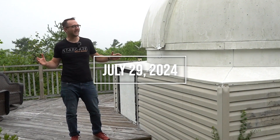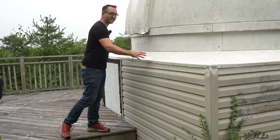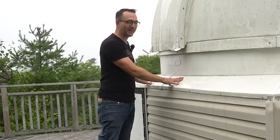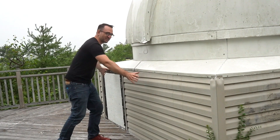We're back in Stillwater Lake and today we need to disconnect the dome from the structure. We need to remove this weather stripping and then we need to get all the wires and cables that are in the building into this wall here. It's also raining, so there's that.